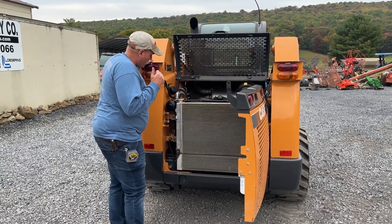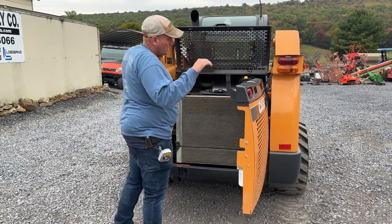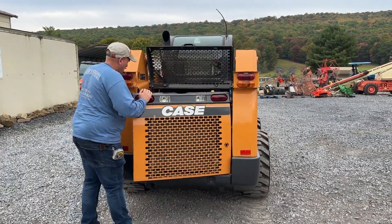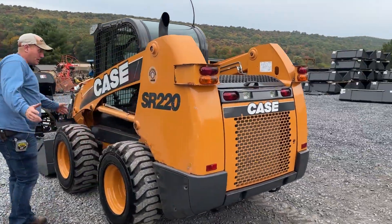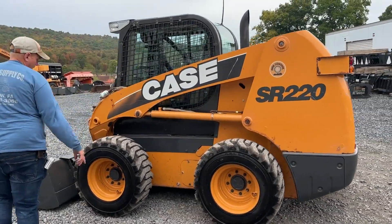We did put a brand new battery in it. Turbo — four cylinder turbo diesel engine. Starts and runs and works very, very well. You can see in the engine compartment, it is clean. It had some little spots where the paint came off — we're just showing you all that being honest. It is original paint up on the boom, down in the chain case area.